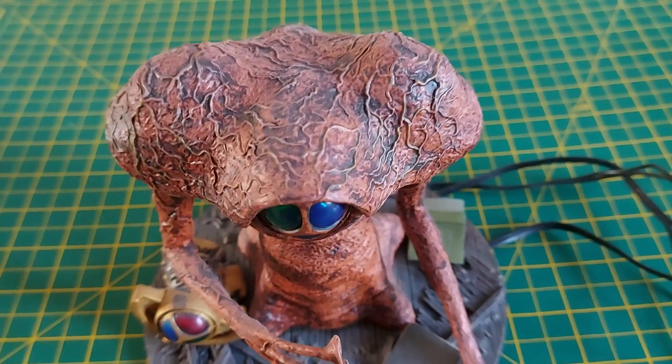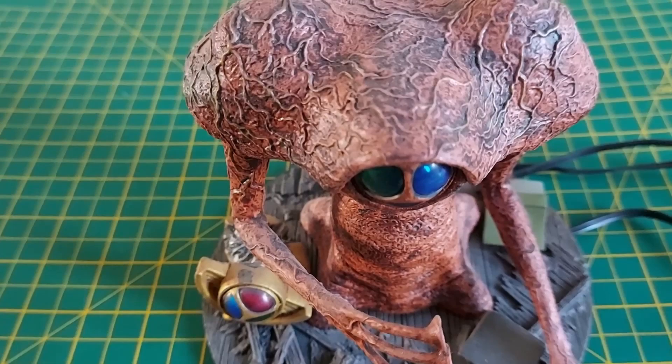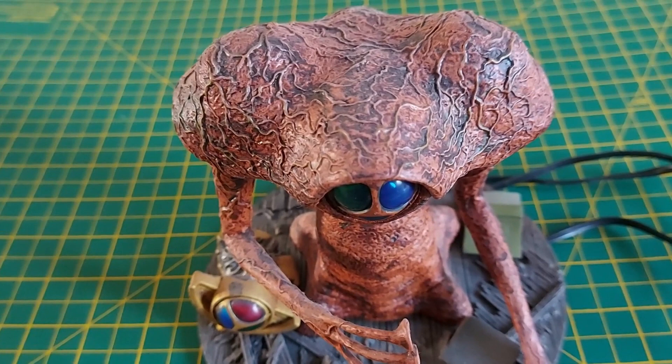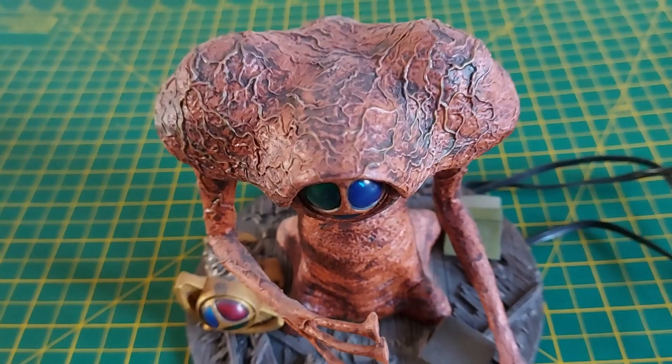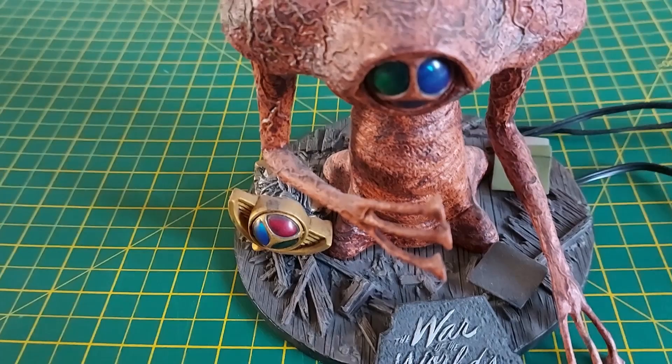Earlier in the week I had a couple of days down in Woking doing my War of the Worlds walk, and I've come back fired up on all things War of the Worlds. I've scratch-built a number of Martians over the years, but I came across this fella in my cabinet - a Pegasus Models kit of the Martian from George Powell's 1953 film version of War of the Worlds.